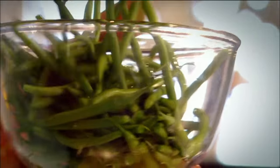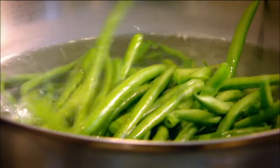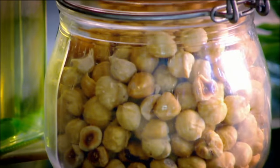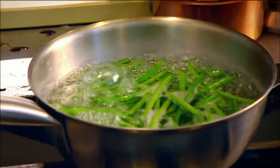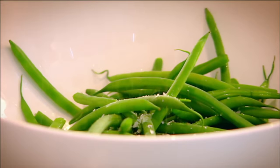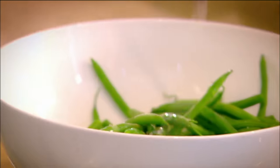Green beans — perfect accompaniment with duck. Into boiling water, literally one and a half minutes. Hazelnuts — these are dried roasted hazelnuts, more intense flavor. Season. Crush. Beans — nice and crunchy. When the beans are warm they take on the vinaigrette and olive oil.